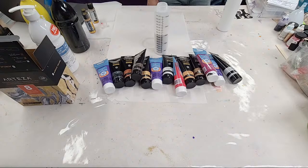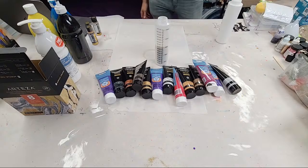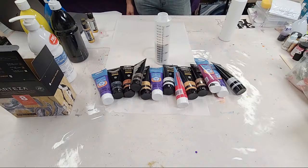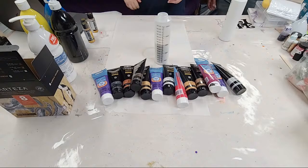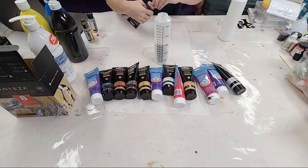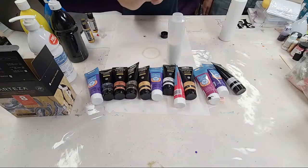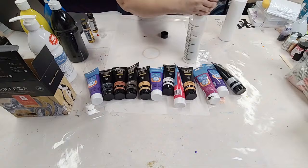Before adding any water, I mix the paint and Floetrol together very well. Let's do the bronze — this is the Arteza bronze, so shiny! I'll put about four ounces of that as well. I always, always, always mix the paint and the Floetrol together before adding any water, because you never know how much water you're going to need to add. These bottles are basically four ounce bottles, so it's basically this whole bottle.